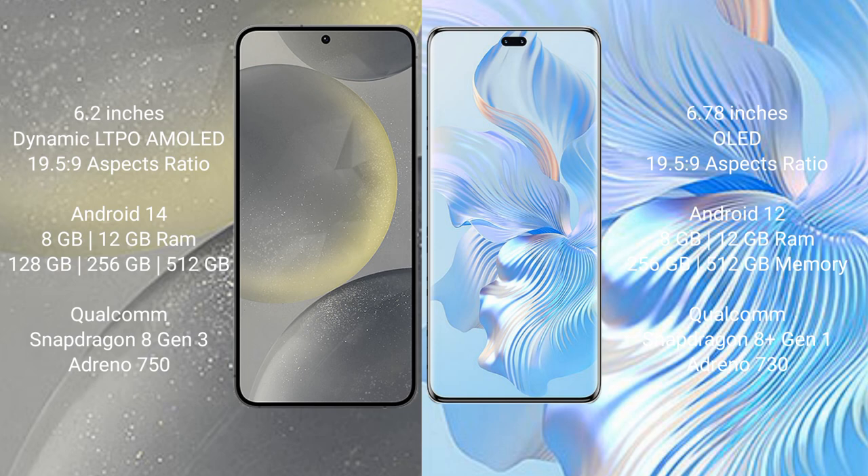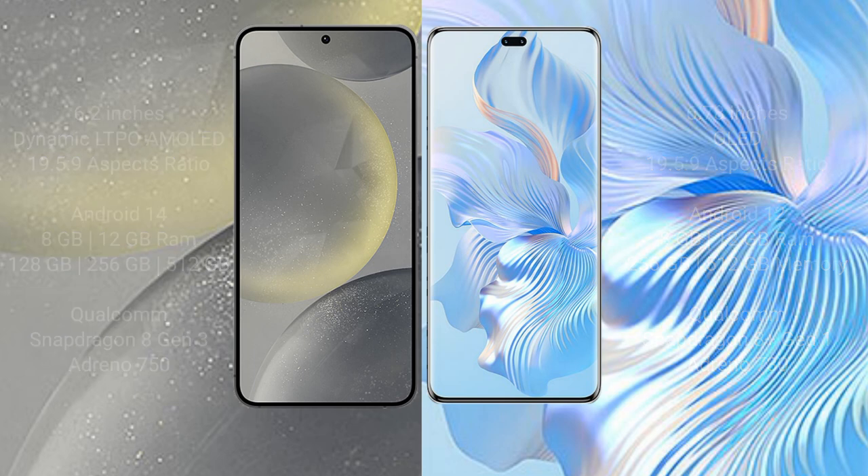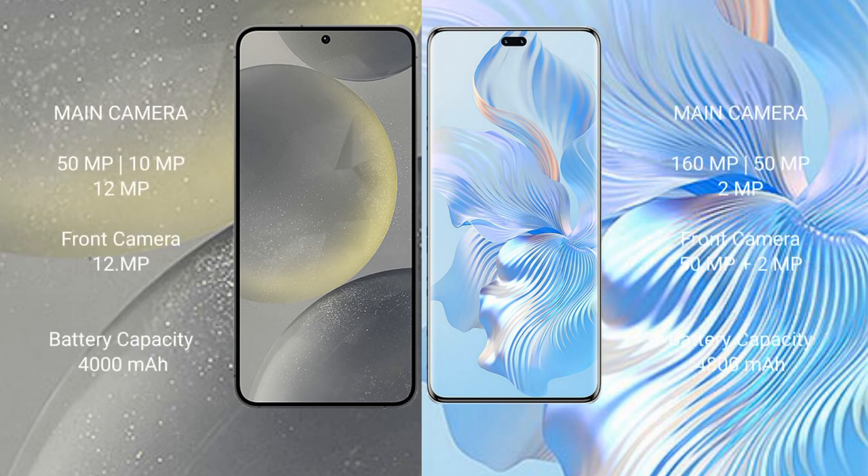Samsung Galaxy S24 runs on the Android 14 operating system. Honor 80 Pro runs on the Android 12 operating system. Samsung Galaxy S24 comes with 8GB/12GB RAM and 128GB/256GB/512GB internal storage, Qualcomm Snapdragon 8 Gen 3 processor and GPU Adreno 750. Honor 80 Pro comes with 8GB/12GB RAM and 256GB/512GB internal storage, Qualcomm Snapdragon 8 Gen 1 processor and GPU Adreno 730.